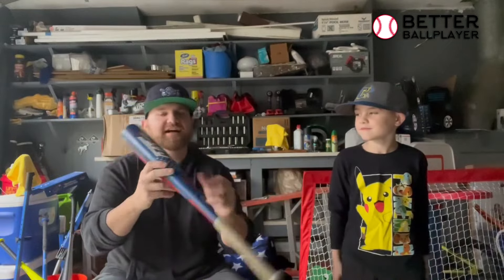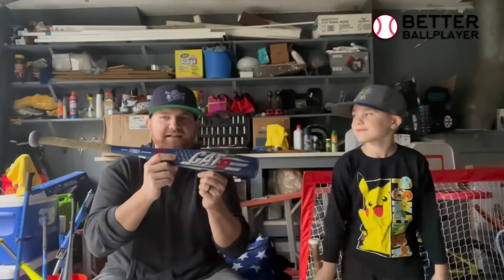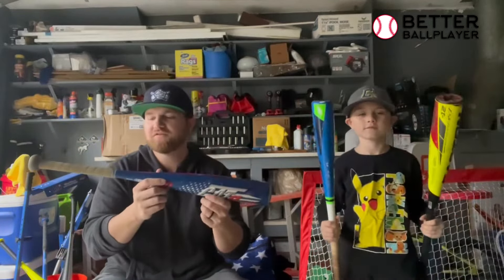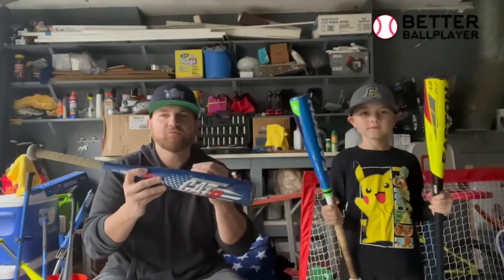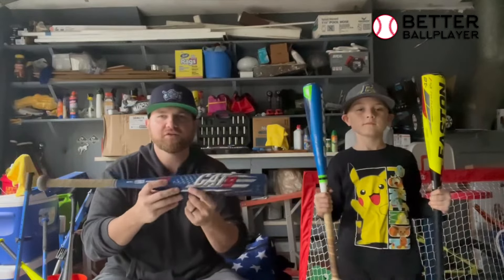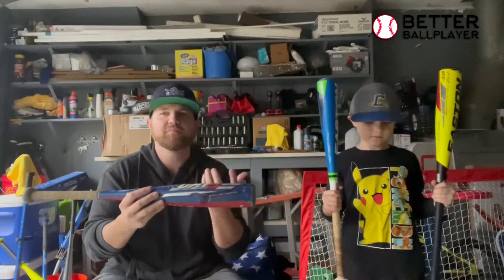So he really likes the Cat 9 — this is probably his favorite bat. It's an alloy, not a composite. He likes the alloy versus the composite. For a smaller player that doesn't have a lot of power, I feel like an alloy is a little bit better. It's a little more forgiving on the hands — you can miss-hit it and still get more out of it rather than a composite.